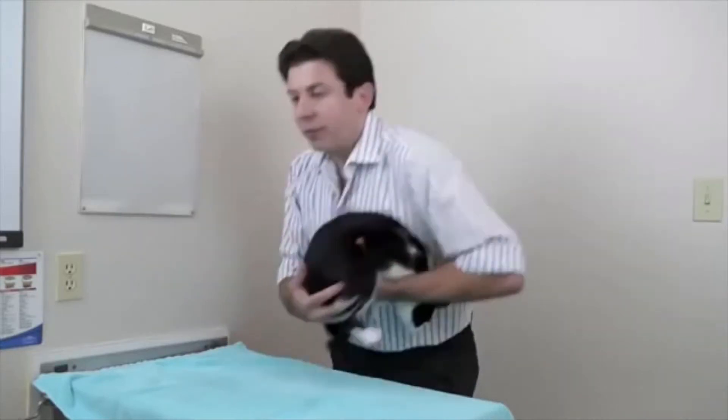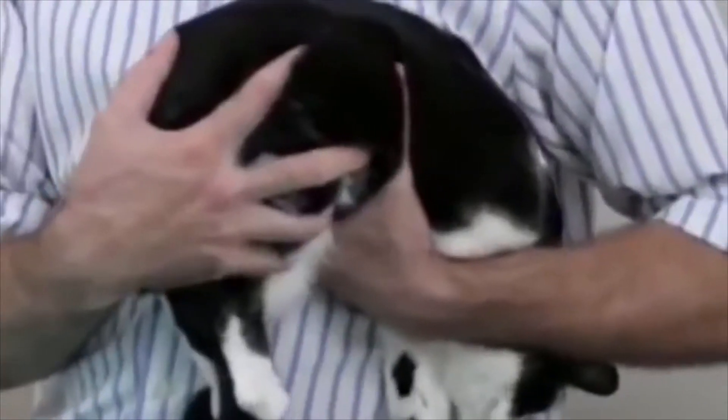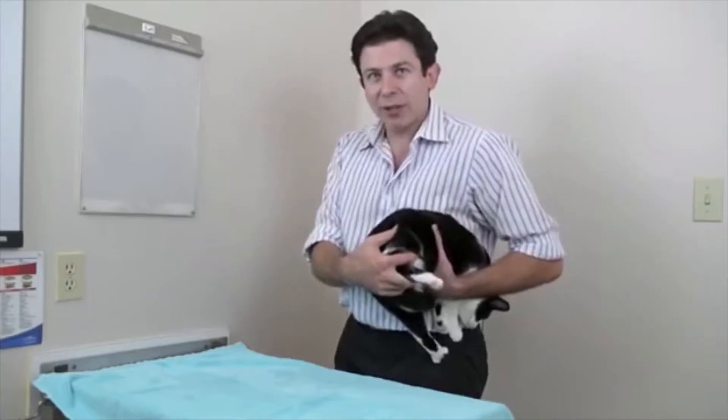What you do is scoop her up — a little football carry, just like that. Butt in your hand and just squish her tight to your body. Just squish them really tight to your body.